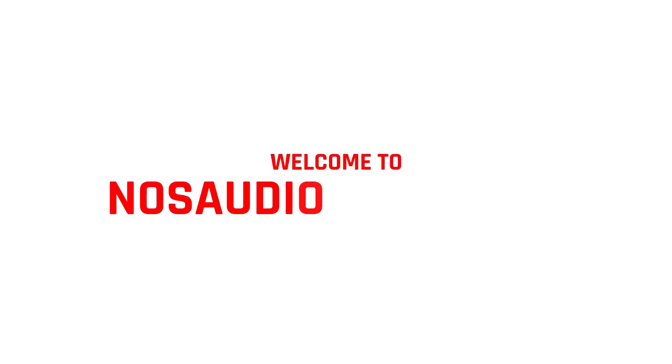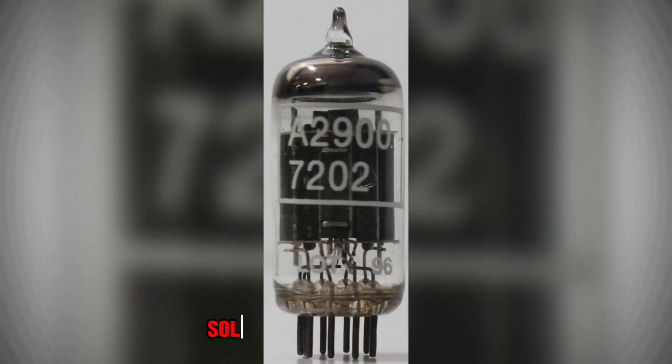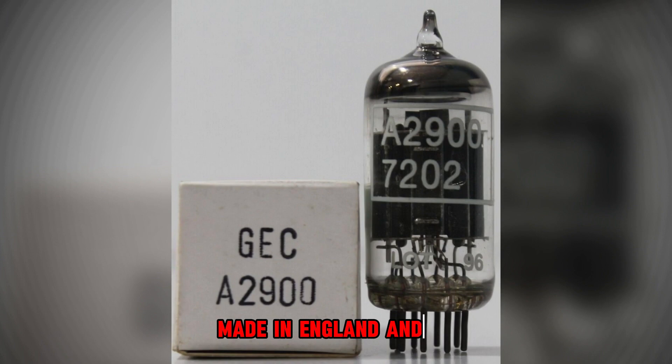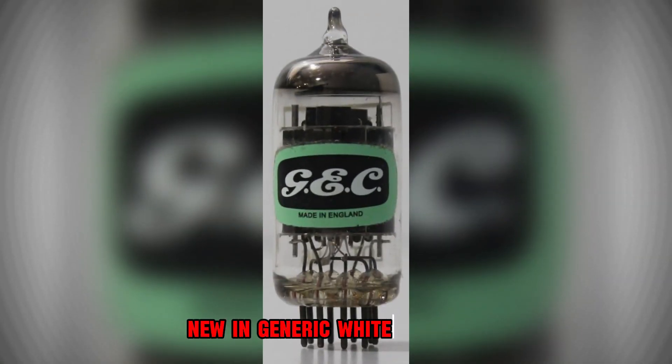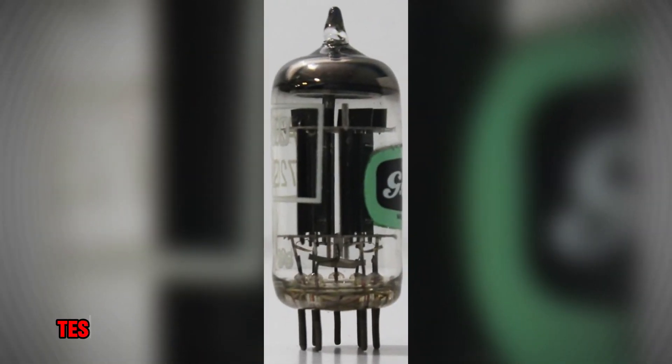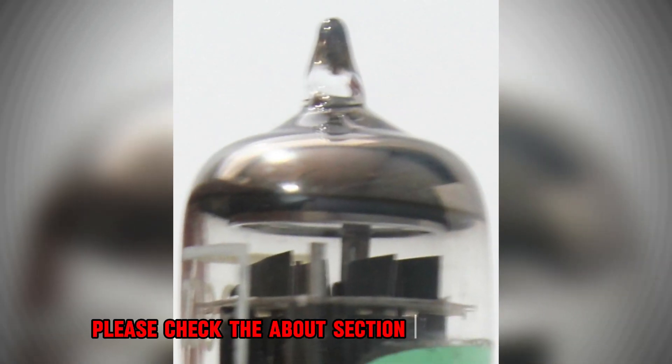Welcome to NOSAudioTubes.com. Here we have a tube called A2900GEC with Solid Disk Getter, made in England, new in generic whitebox, and tested on Amplitrax at 1000 Advanced Digital Tube Tester.